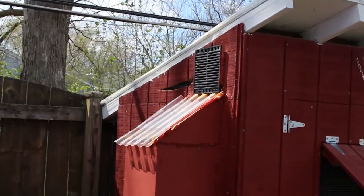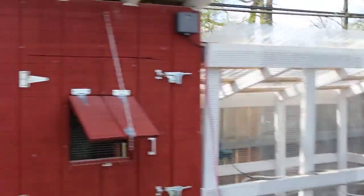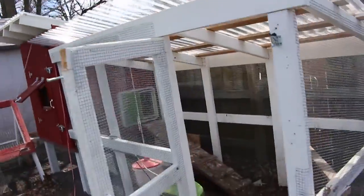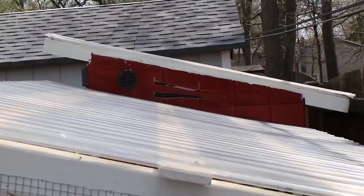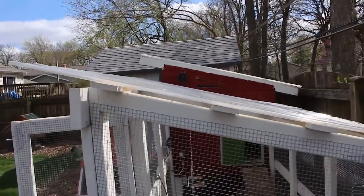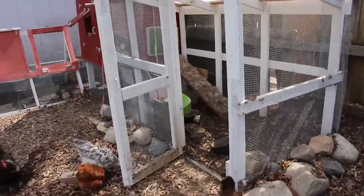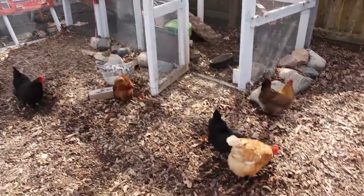You can see the vent holes right there — that's for wintertime. Ventilation is key; there is no such thing as too much ventilation. Chickens actually do better in the winter than they do in summertime, so you don't have to worry about them getting cold.